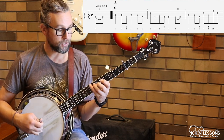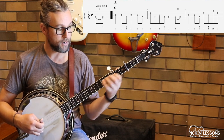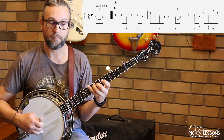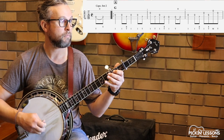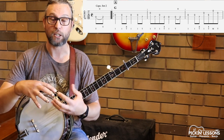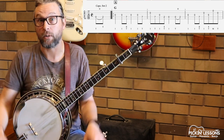We're going to move our A — rather than A at fret 2, string 3 — we're going to move up to fret 7. It just helps, rather than playing single string, to let those notes ring over each other and sound quite nice. That's basically the melodic technique.